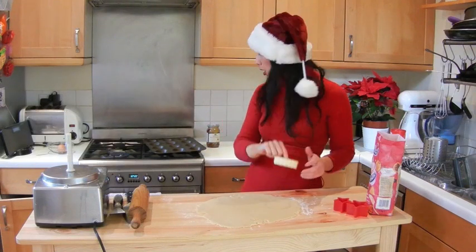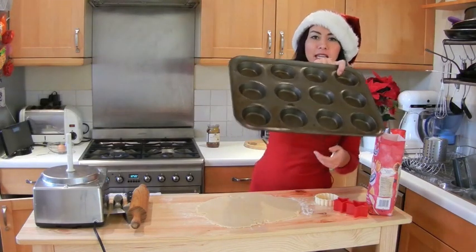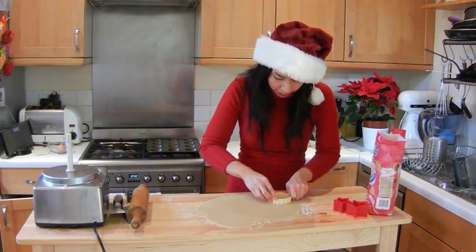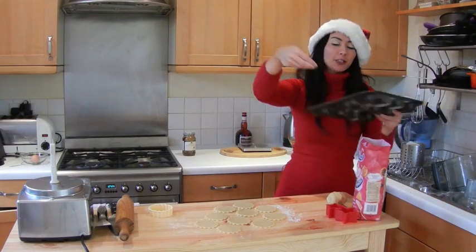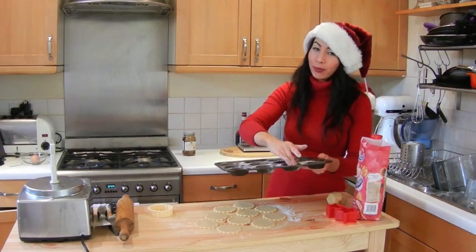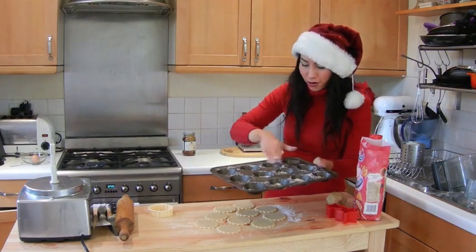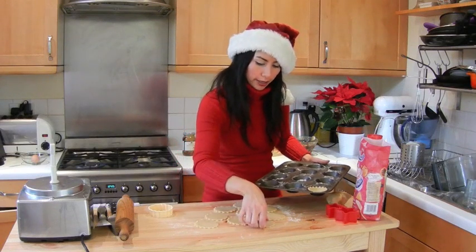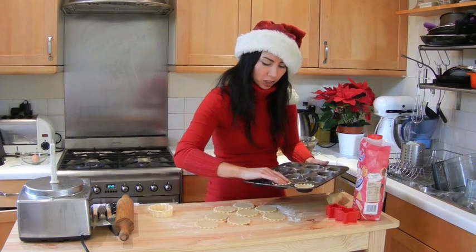Roll to about half a centimeter thick, then cut out the bases with a circle cutter. I've got my oven preheated to 200 degrees C — that's gas mark 6. My baking tin is ready — a shallow one with holes, which is perfect for mince pies. Cut out 12 circles. A little tip: sprinkle a little flour on your baking tray before putting the pastry in; this helps them come out later without breaking. Gently place each pastry base inside — don't push too hard.